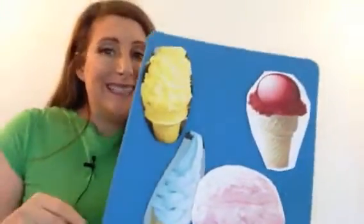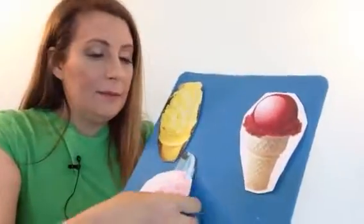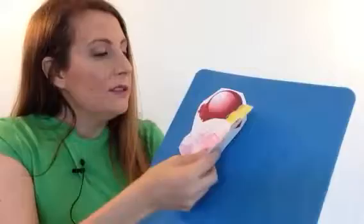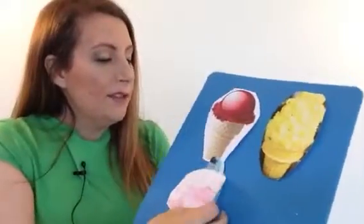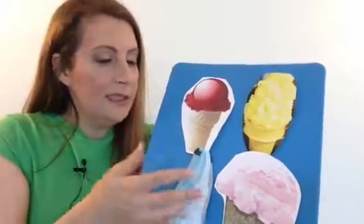I wanted to show you how easy it is to make a flannel board. You get a piece of cardboard and some flannel and you just glue it on. And then if you're not good at making all those little flannel pieces, what you can do is get a color printer and just print out pictures and colors. See how pretty?